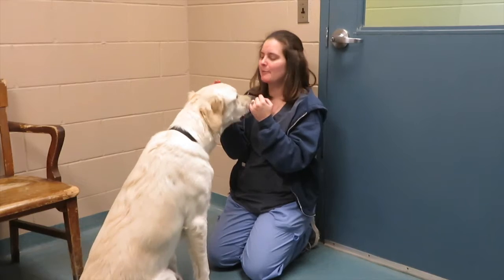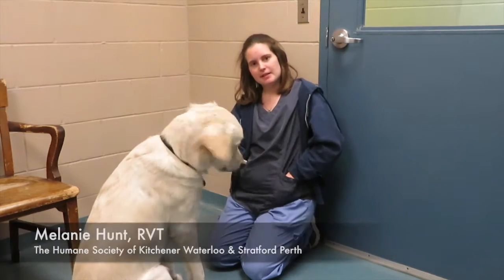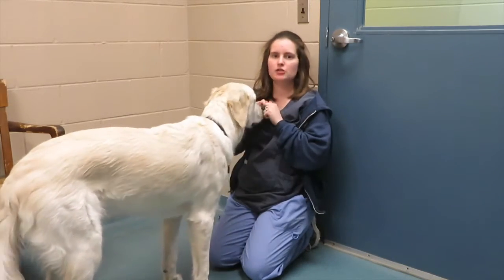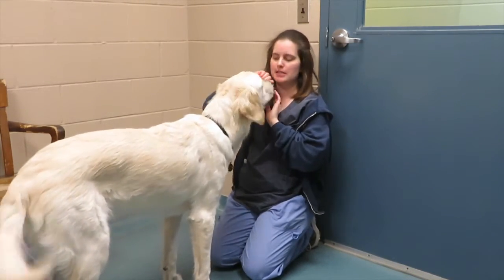Hi everyone, my name is Melanie and I'm an RVT here at the Kitchener-Waterloo Humane Society. Today I'm going to talk to you about how we train our dogs and our cats to use a toothbrush so that we can brush their teeth.